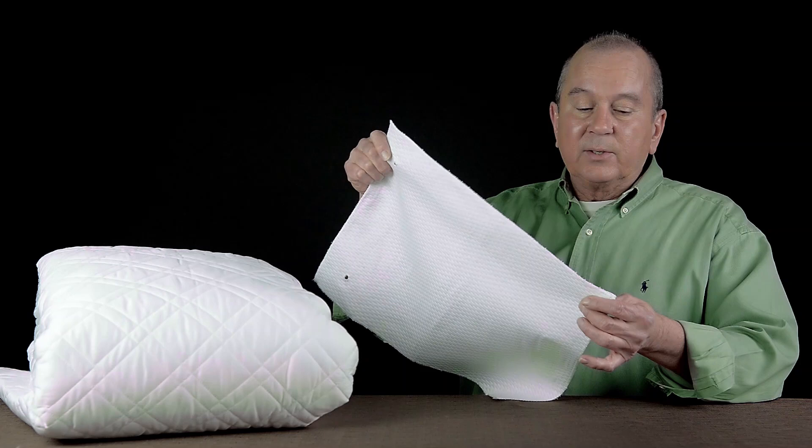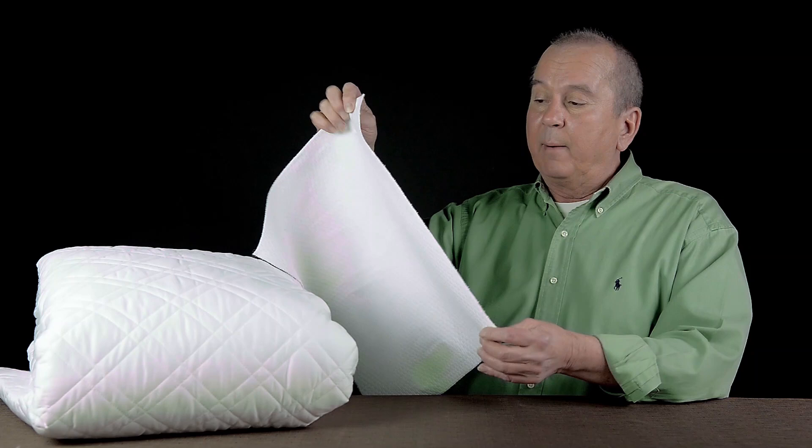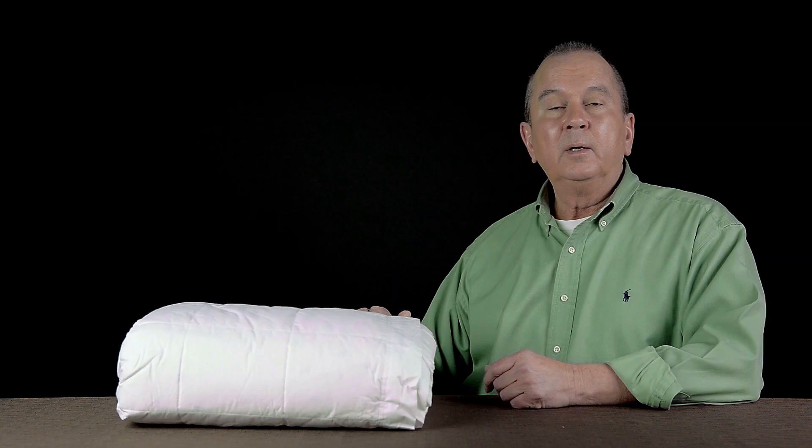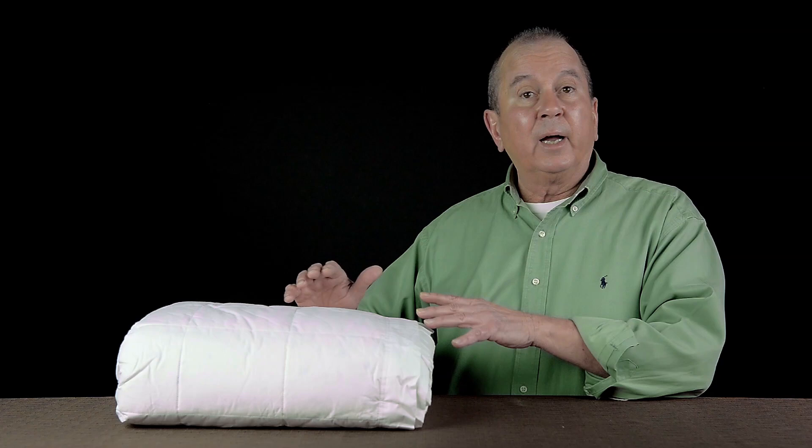Some people opt for a matelassé. A matelassé is sized the same as coverlets, but it's a single layer of fabric — it's not quilted — so it's just a much lighter top of the bed. If you're using a matelassé or a coverlet and you find you don't have enough warmth with those items, consider putting a blanket underneath. A down blanket is a really perfect choice — they're nice and light, airy, they breathe well, they're very easily washed, and they're durable.